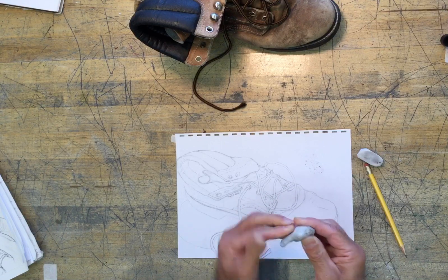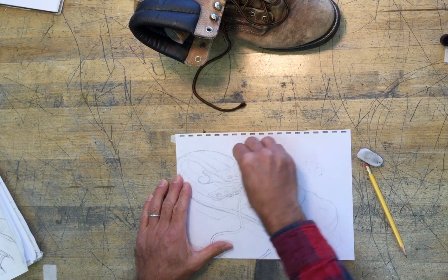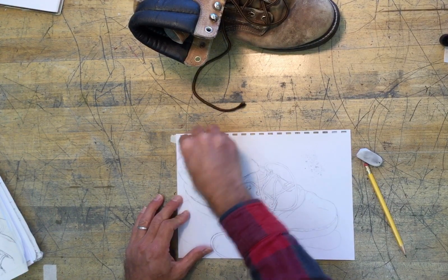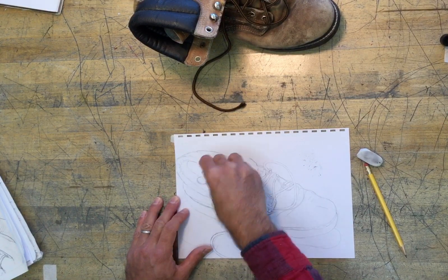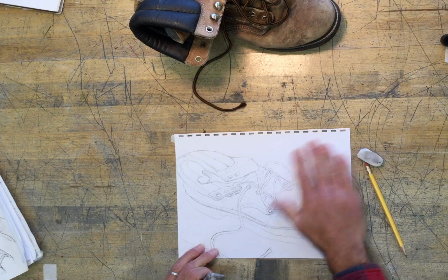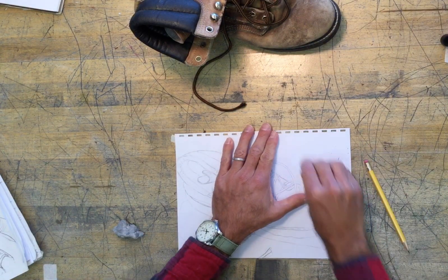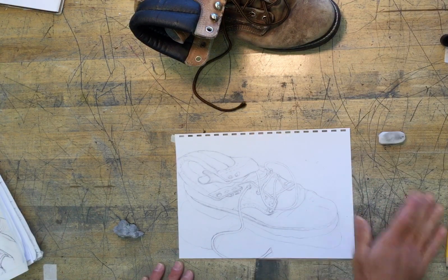I simply fold it over itself and knead it a little bit, and that will self-clean so I can continue to blot, press, and lighten my lines. It's great for not completely erasing, but for blotting and lightening lines. The reason you may want to lighten your lines is so you can create some variation to them.